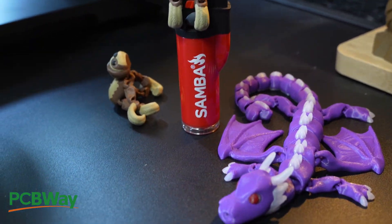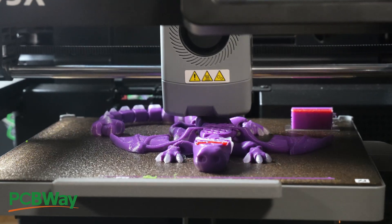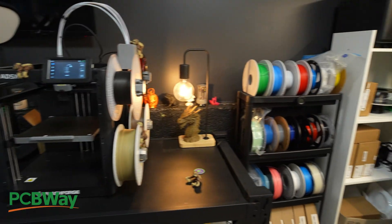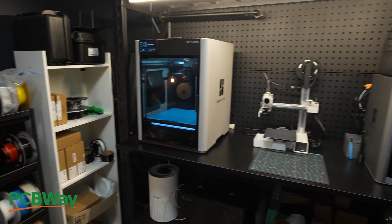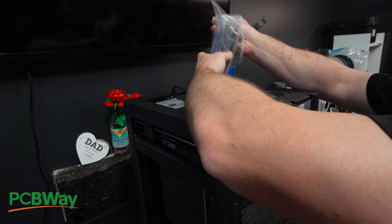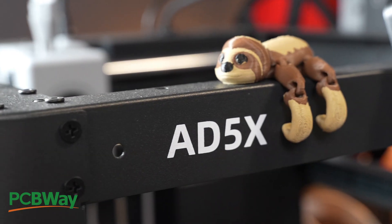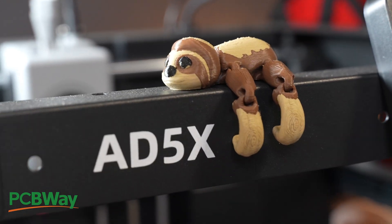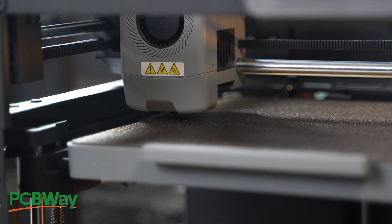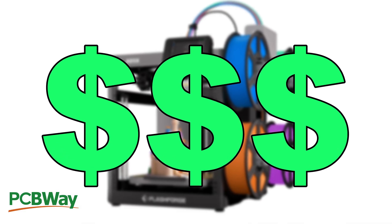I printed this on what's supposed to be a budget multicolor 3D printer. No failures, no color bleed, actually good quality. There's just one problem with calling it budget. I own machines that cost three or more times as much as this machine, and when Flashforge sent me their budget multicolor 3D printer, I was ready to accept some compromises if the price actually made it budget level. Stick around for that price check at the end, because that's where the budget claim completely falls apart.